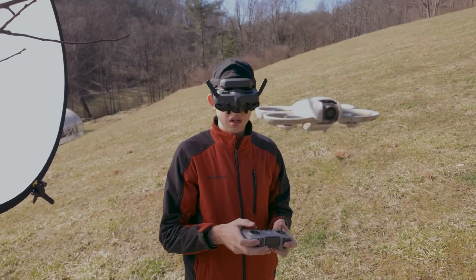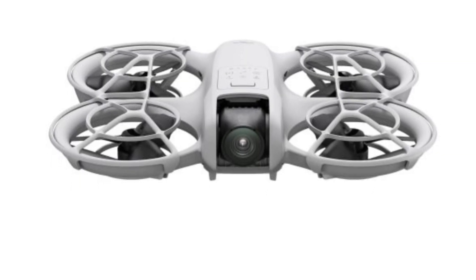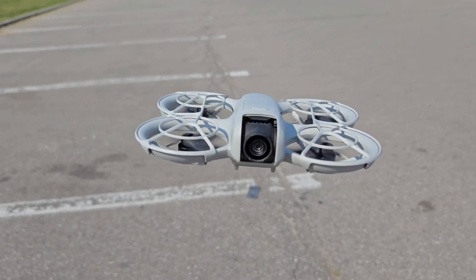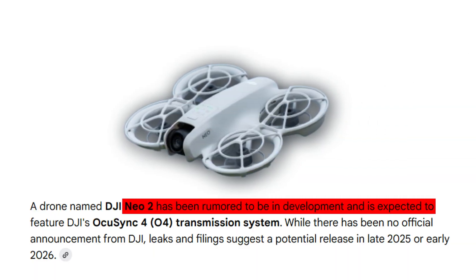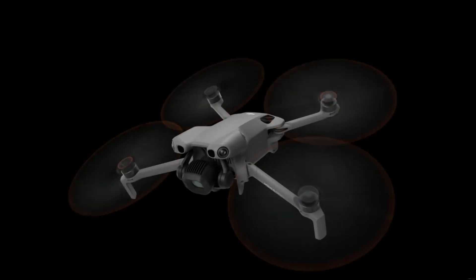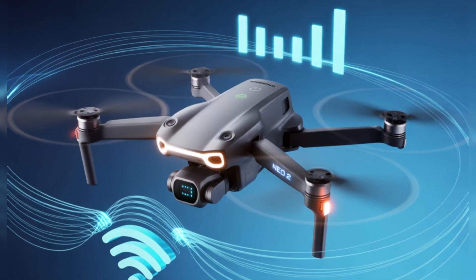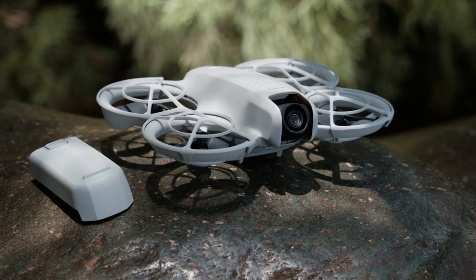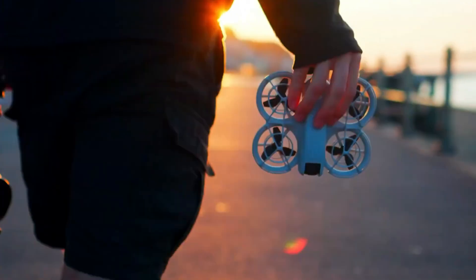Even small details like redesigned propellers are aimed at improving the experience. The NEO 2's blades may reduce the high-pitched whine of the first generation, offering quieter and smoother thrust — making it more pleasant to fly around people, pets, or crowded spaces. The NEO 2 is expected to continue using DJI's OcuSync 4 transmission system, one of the most reliable systems in the drone world. This ensures stable, interference-free video feeds and a strong connection even in urban environments, and improved battery management could also extend the drone's operational range.